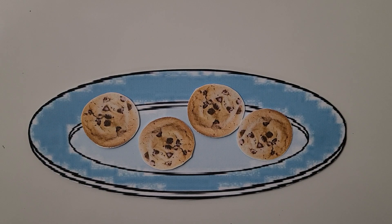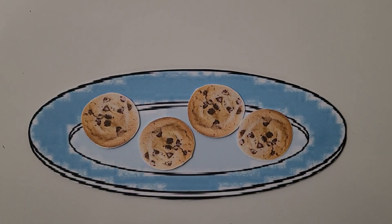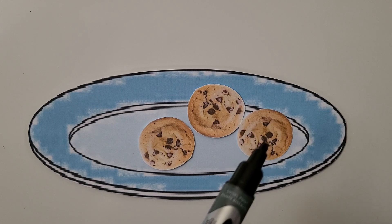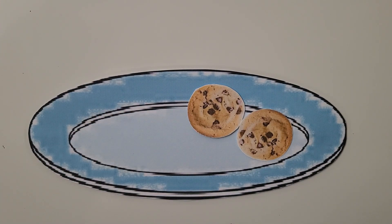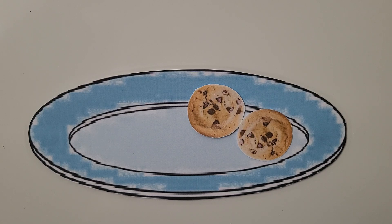Here's a plate with cookies on it. There are one, two, three, four cookies. If we ate one cookie it would go away — we would have one, two, three cookies. And if we ate another cookie it would go away — now we have one, two cookies.